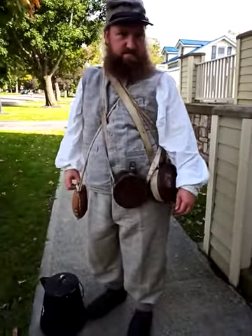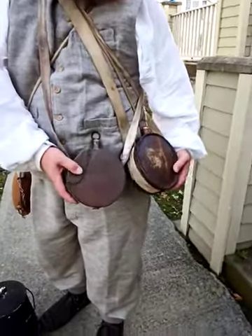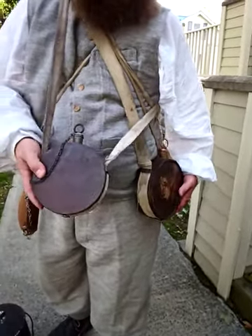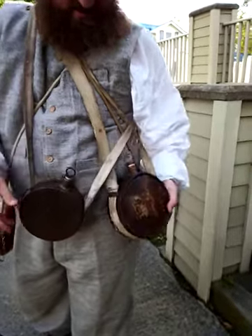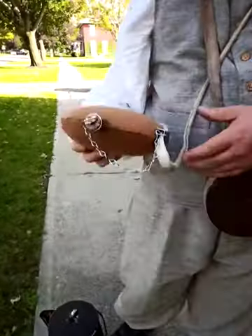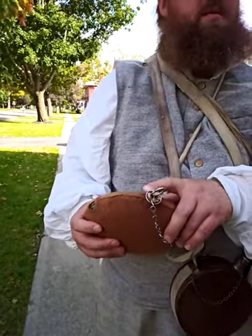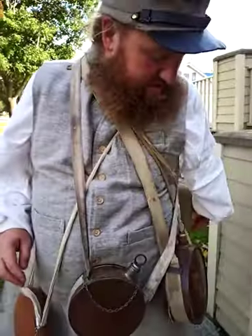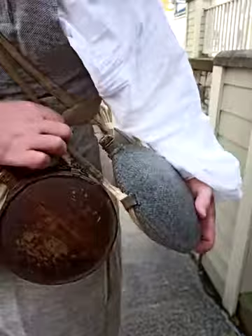These carry water — these are your canteens. He just filled those for everybody else. This one is just tin; they may have had just a straight wood one. Some of the Union might have been issued something like this — back then it would probably have been tin, the pewter style. So many — he's carrying water for so many soldiers.